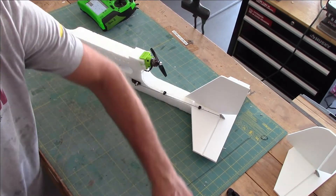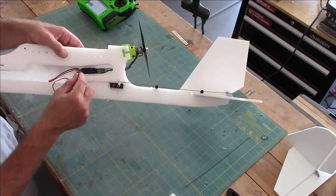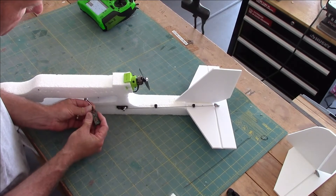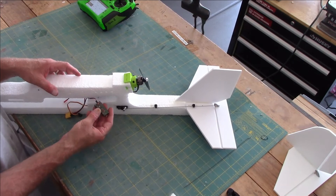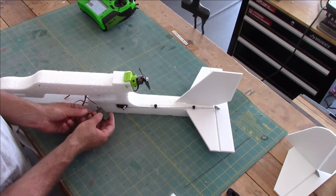Let's put this all together. This is our ESC wire right here — you can see our 30-amp ESC here. We're going to connect that to the number one port. Number one is always your ESC or your throttle — that's where your ESC goes and it gives you throttle control.